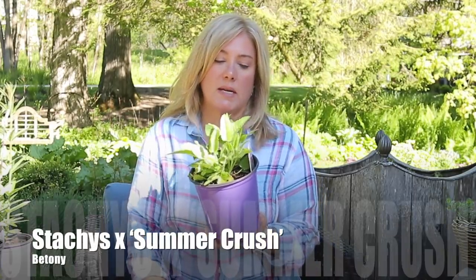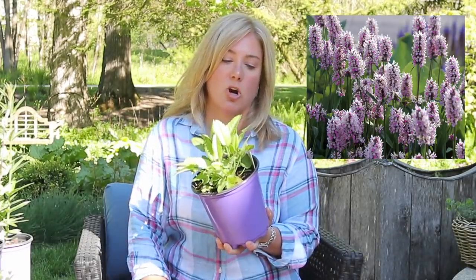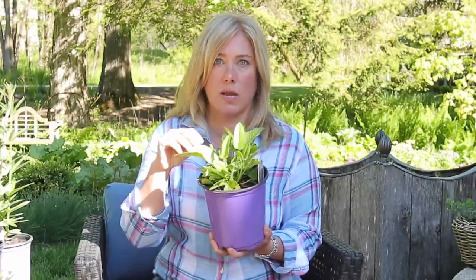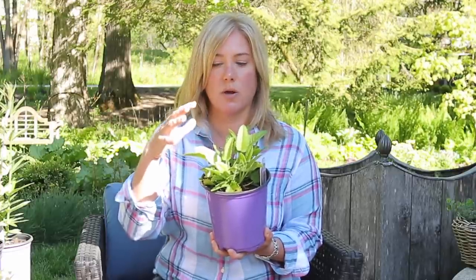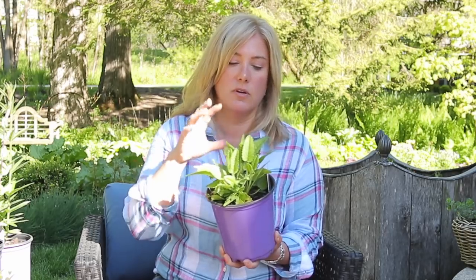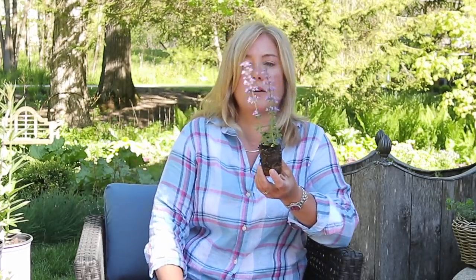This is Stachys, also known as betony, and this particular one is called 'Summer Crush.' There are a lot of great Stachys out there, but this is the one I went with. If you're familiar with lamb's ear, that's a type of Stachys as well — this is obviously not that, but a similar sort of habit. This will play a big role and is really friendly to pollinators.